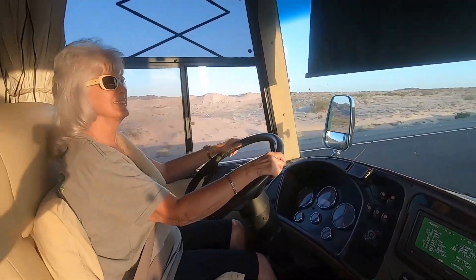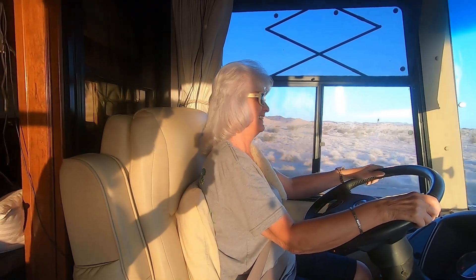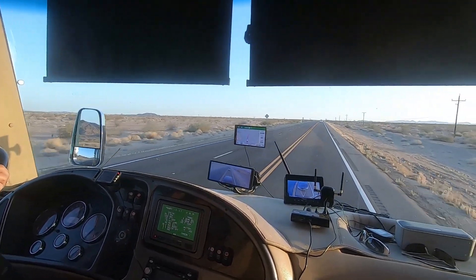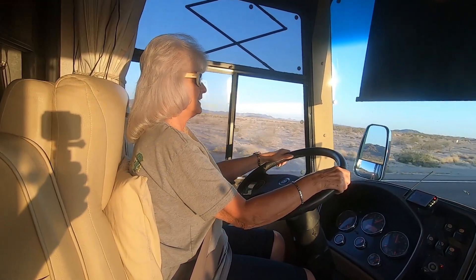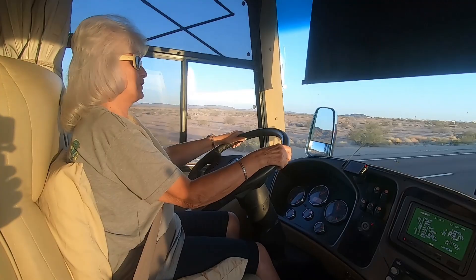It's about time to get out of Yuma. It's supposed to be 100, maybe 102 degrees this weekend here. We're headed up to Boulder Beach where it's going to be mid to high 80s — that's a pretty fair trade.